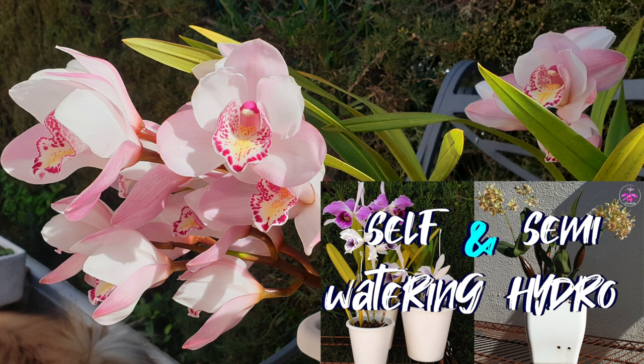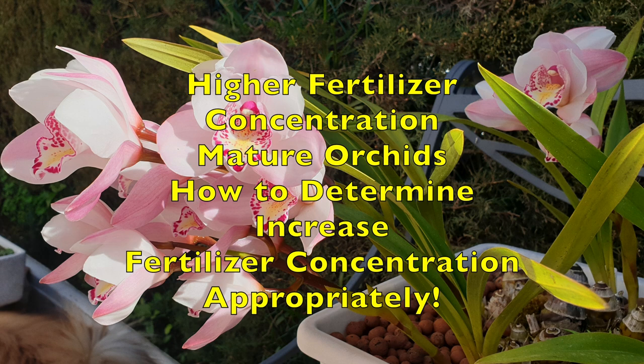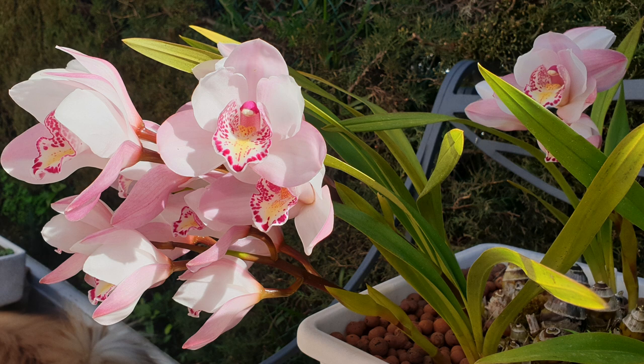Based on a live stream on which Robbie joined me as a guest, let's address the main subject of this video. Higher fertilizer concentration for mature orchids and how to determine and increase the fertilizer concentration appropriately. I was not aware that there was a standard of 300 parts per million out there as the maximum as Robbie mentioned. I don't know if that is the standard for other growers but it is my maximum and I've been doing so for the past four years.